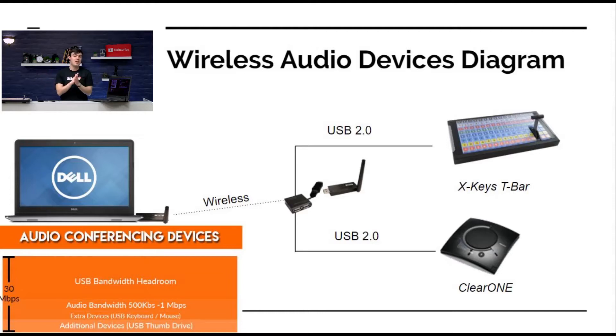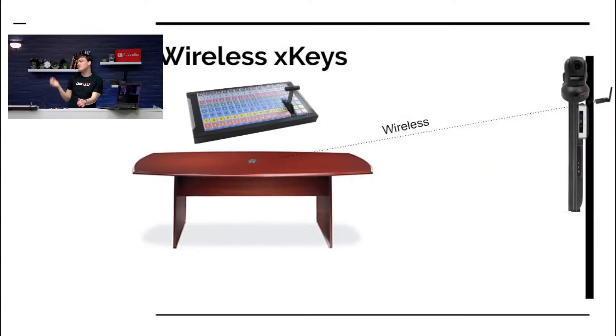There are two transceivers, it can go up to 25 feet, and it can do up to 30 megabits per second of bandwidth. We're showing it here with the X-Keys and a speakerphone. This is one of the situations I have — you probably have a different scenario, a different studio, and a different need to have an input device be wireless.